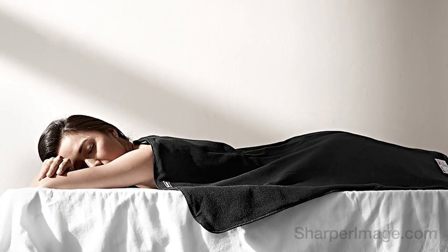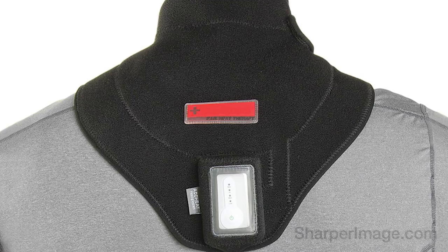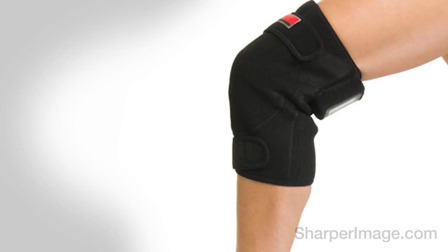Infrared heat soothes aches, pains, and muscle spasms, and is recommended by doctors and physical therapists. The level of heat is easily controlled and the rechargeable battery lasts up to 5 hours.